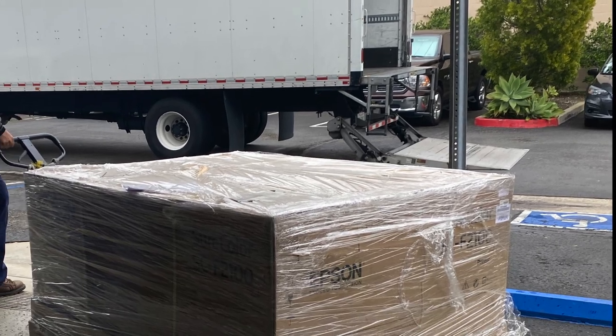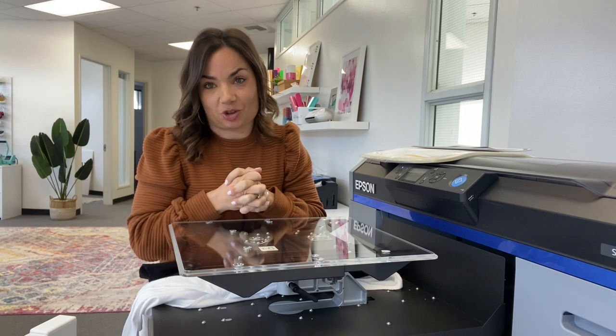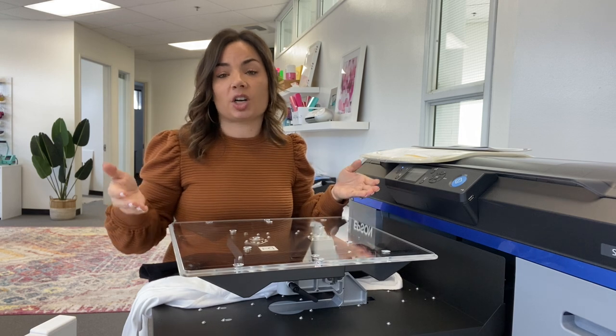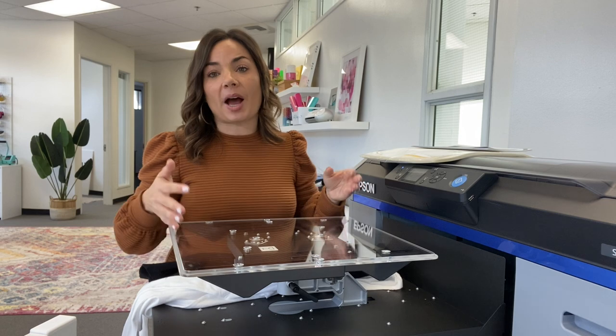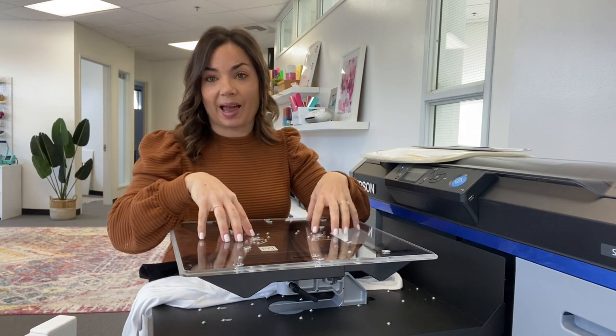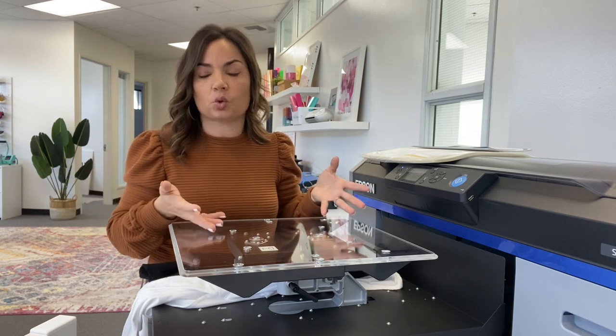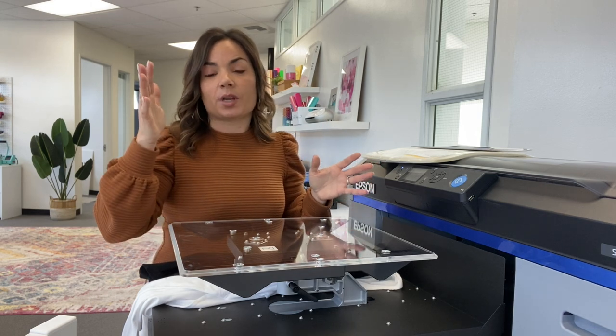The shipping box is enormous — roughly the size of a full-size mattress — and the initial delivery box weighs over 300 pounds. It arrives on a crate and contains two separate inner boxes: one with the platen and one with the inks, power cord, and maintenance kit. Plan accordingly for delivery, and note the box likely won't fit through a standard doorway, so you may need to unpack it before bringing it inside.